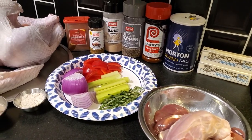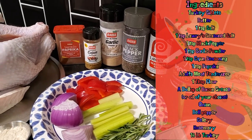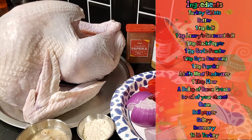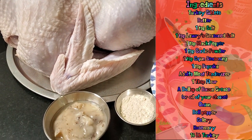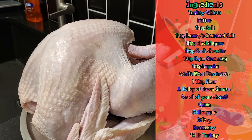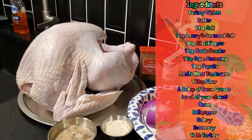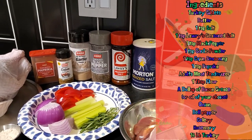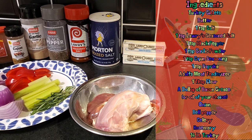We have our turkey giblets in a bowl off to the side, and I'm going to talk about the giblets and their place in the grand scheme of things in a minute. We got butter, salt, Lowry season salt, pepper, garlic powder, Cajun seasoning, paprika, and don't forget your Adolph's meat tenderizer for a little bit of a brine — that's always a mainstay. Our veggie trinity of onion, bell pepper, celery, and a fresh sprig of rosemary. Some flour, bacon fat, and the star of the show: a beautiful 14-pound clean dried turkey.